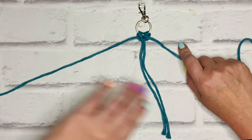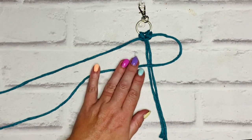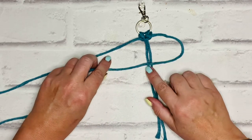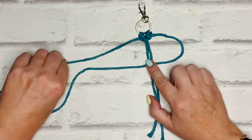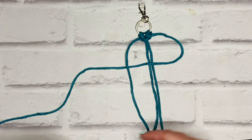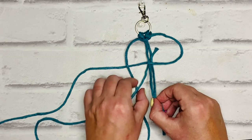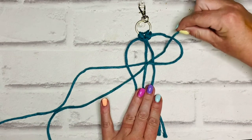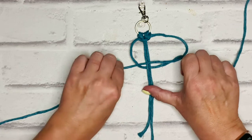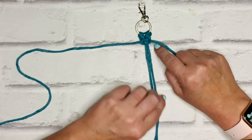That is a half square knot. To complete it, I repeat the same motion with my right-hand cord — which I call my P cord because I'm making a P shape. That P cord goes over the center two holding cords, then my left cord comes over the top of the P cord, I lift the holding cords, go behind them, and come up through the P loop. Pull those tight and there you have one complete square knot.